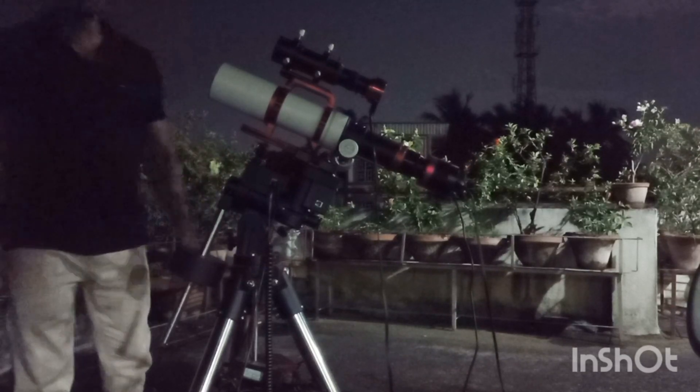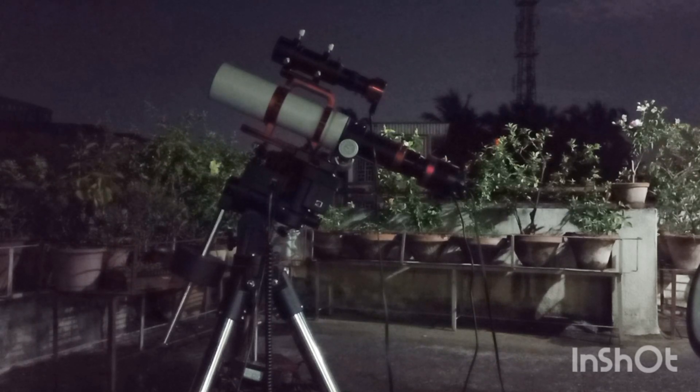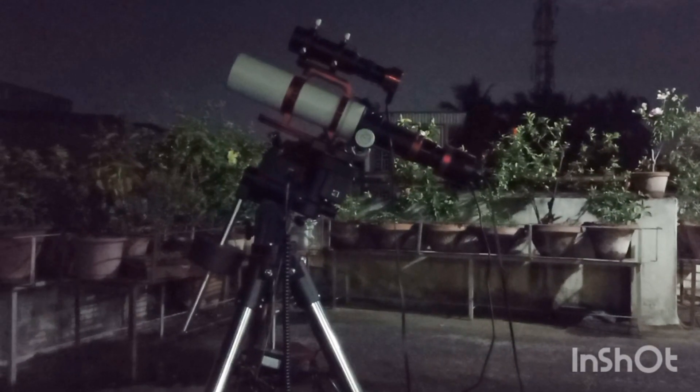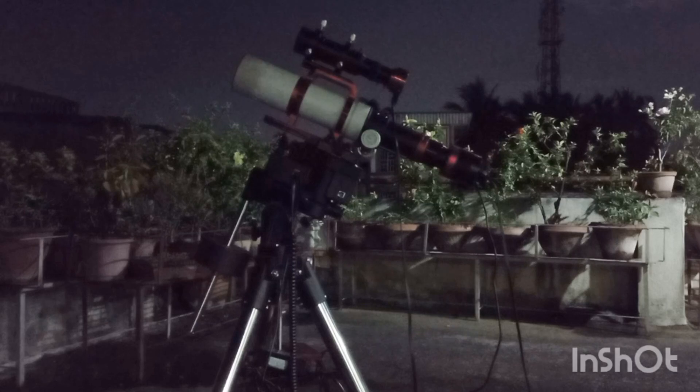Hi guys, today I am going to take a photo of M66, the Leo triplet — one of the galaxies in the Leo triplet. Tomorrow is the full moon, so I have to get started now. I have to switch on my telescope and my mount.